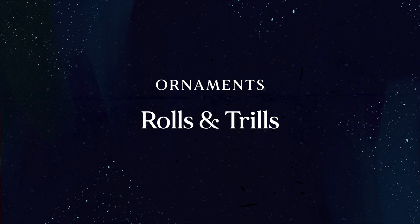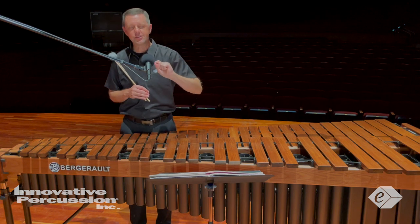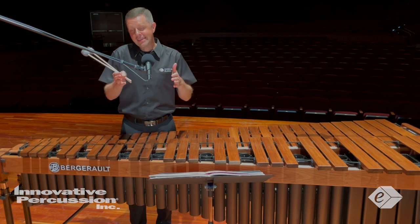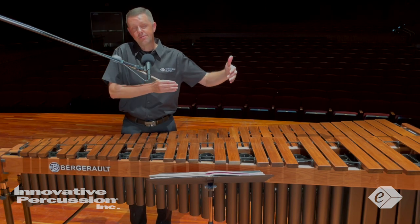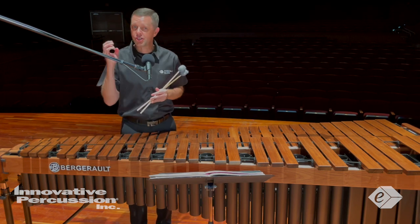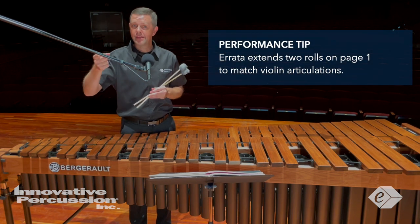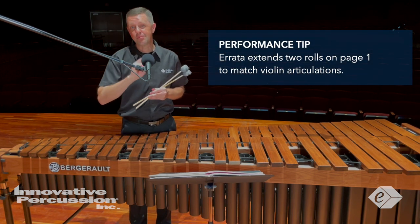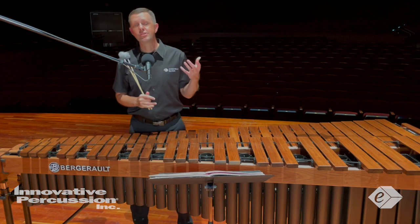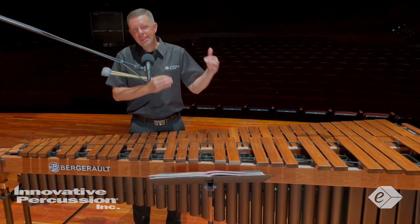Rolls and trills for this piece: rolls should be carefully executed to not overplay the release notes especially. The purpose of the rolls is merely to sustain these notes — again, to sound closer to the original violin part. In most of these violin recordings, the release notes don't have a sharp attack sound. Make note also that there's an errata that extends two rolls on page one, which I feel more closely match the violin articulations. The two trills at the bottom of each page are merely coloring the written pitch — don't overplay these notes.